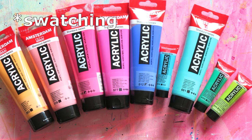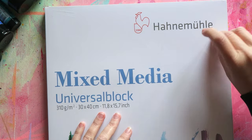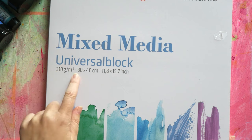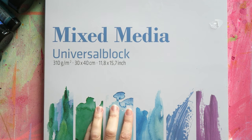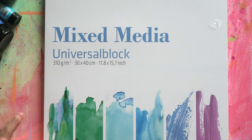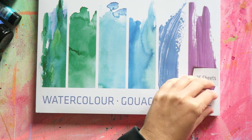Let's start painting. I'll use some new paper I picked up — I'm a huge fan of Hahnemühle papers. They're German, kind of as local to me as it gets being in Austria, neighboring Germany. I saw this block — I'm not familiar with it. It's a mixed media universal block, 310 GSM, 30 by 40 centimeters. I don't know if these are available in the US, but here in Europe that size is very common and easy to find photo frames for. It's 25 sheets and it says watercolor, gouache, and acrylic.